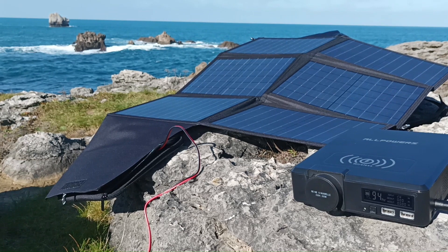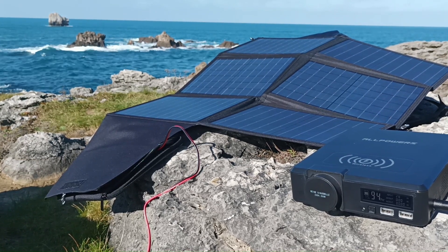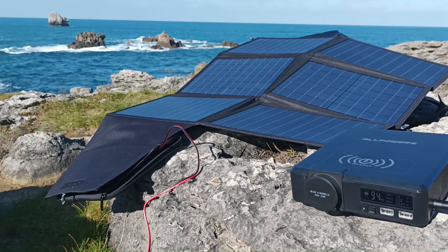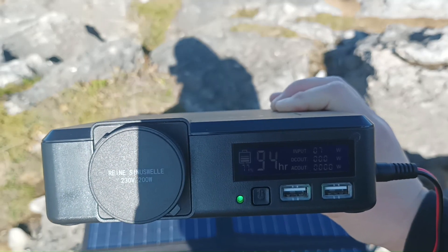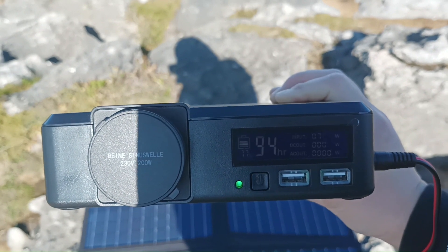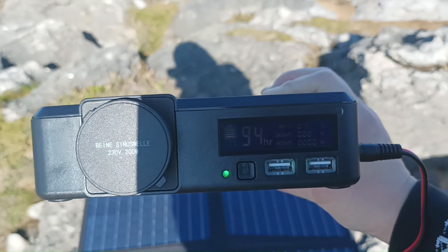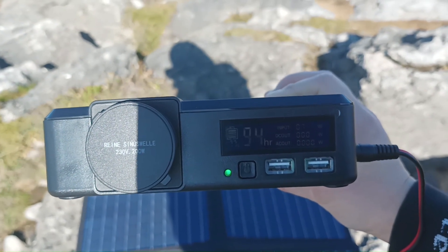Let's also see what happens if there is shadow on the surface of the solar panel — how much the energy generation drops. I'm now covering around 50 percent of the surface of the solar panels, and we have only 7 watts generated.